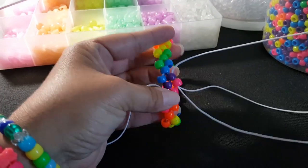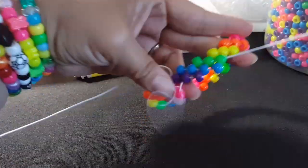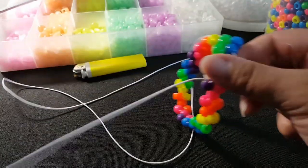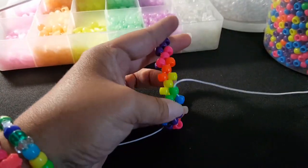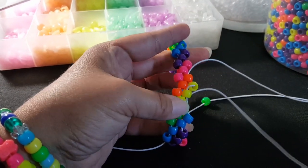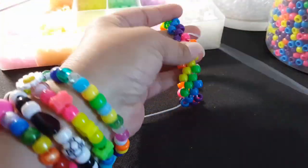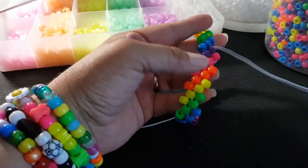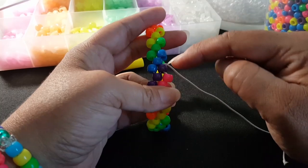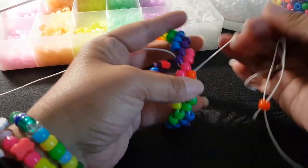I'm going to add a pink, purple, blue. We're going to add green, yellow, orange, and then pink. So you're just going to repeat that. Then I'll show you how to start the next row on this side. I'm at the end of my row.